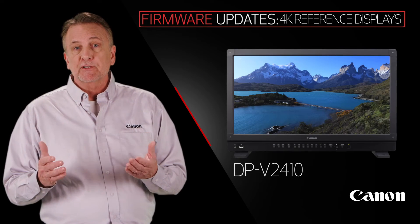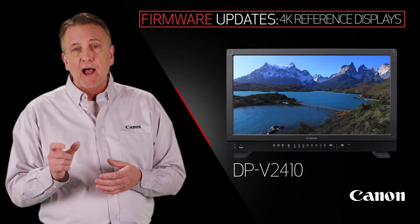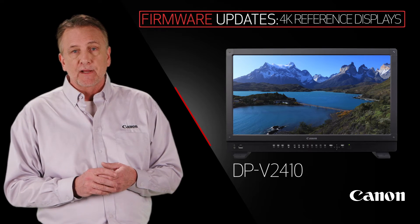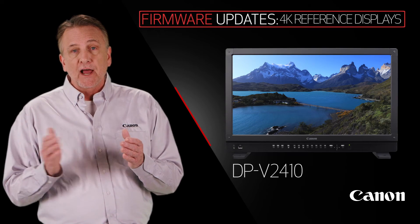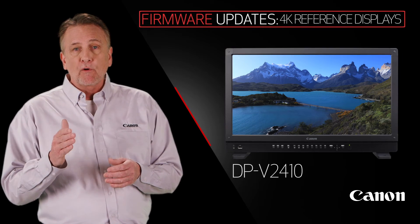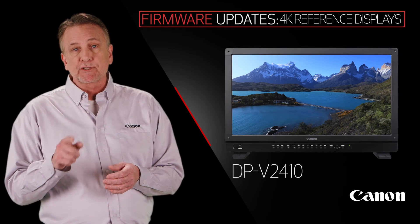Also, there are improvements to the 24-inch display's functions and operating controls, including contrast improvement, two-screen mode for side-by-side reference of log and LUT images, and four-input multi-signal four-screen viewing.